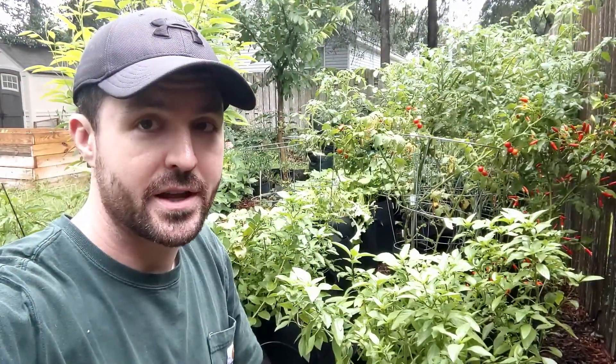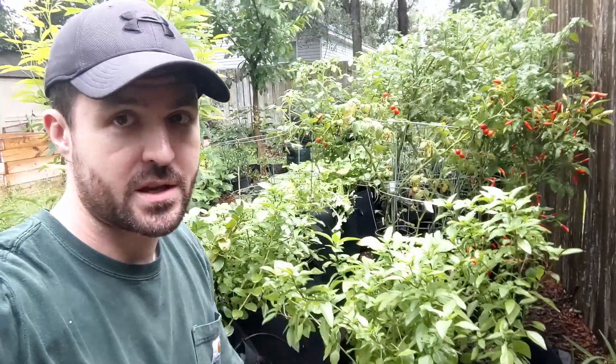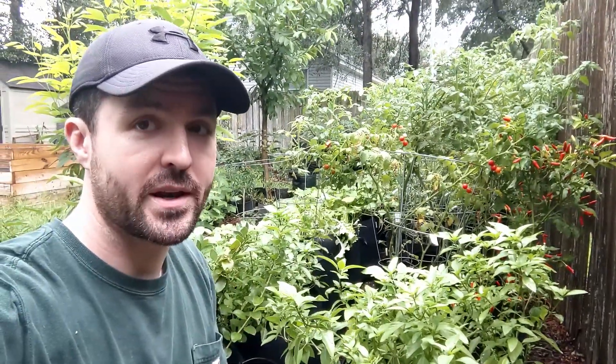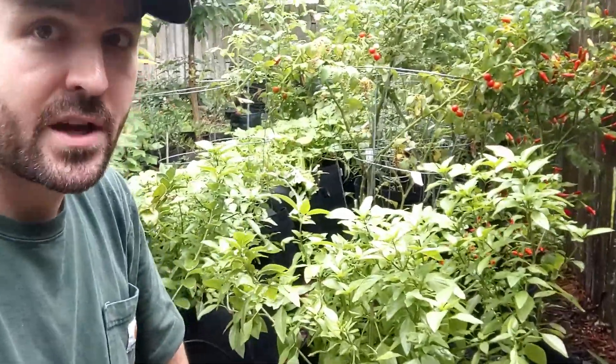Hey everybody, Andrew here from Go Green Compost. I'm just out in the garden today — we just had a rainstorm, so I am harvesting some greens. I always like harvesting greens right after it rains because they're just nice and plump and fresh. What I've got behind me here is some sweet basil, and I've got quite a bit of it.